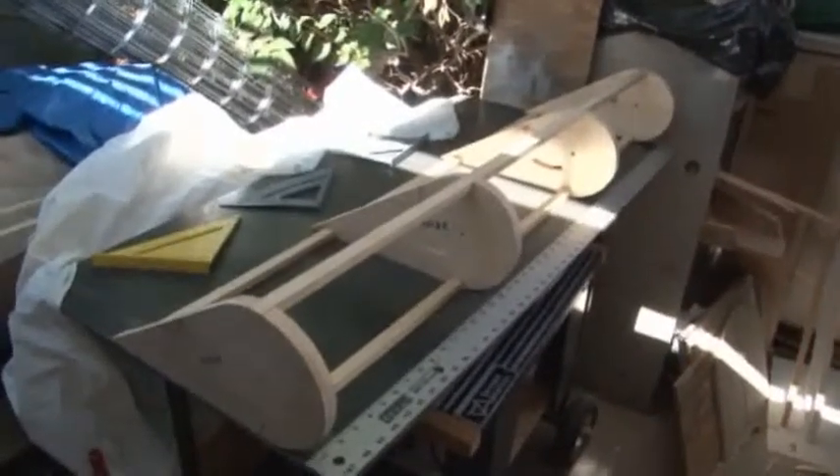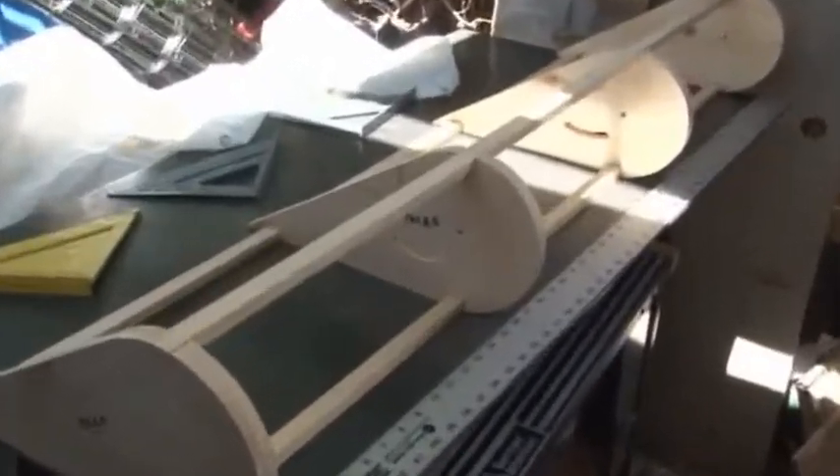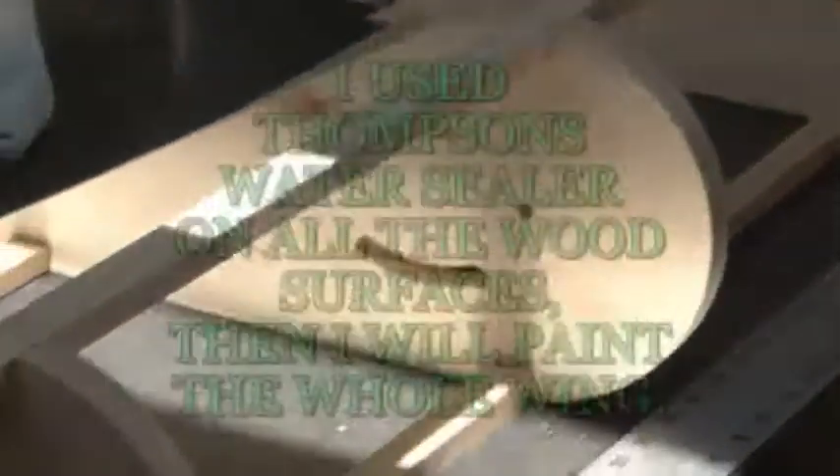This is what it should look like when you're done, basically, before you glue it and screw it together. You've got two in the middle where the struts come in, and then the outside ones don't have any cut.